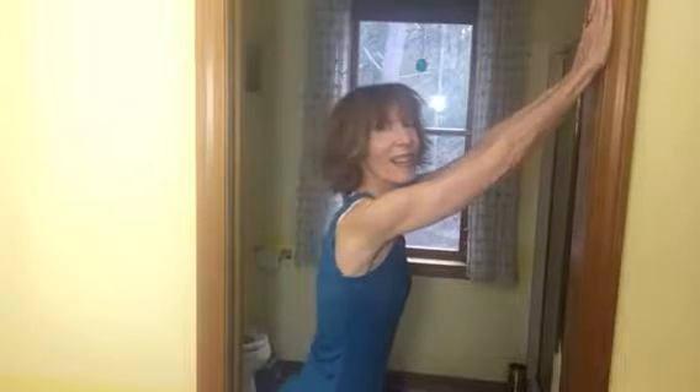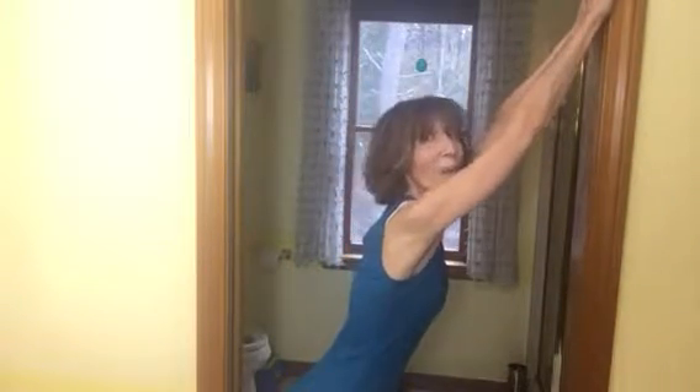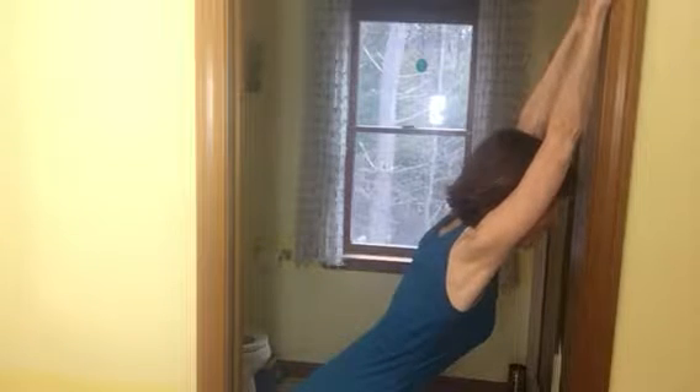Bring the heels of your feet to one side of your doorway. Extend your arms, drop your shoulders down away from your ears, and slide yourself up, opening the arms and the chest.